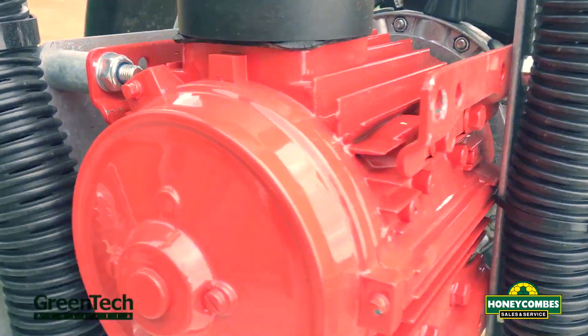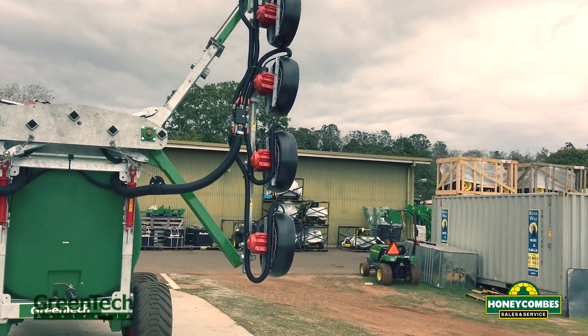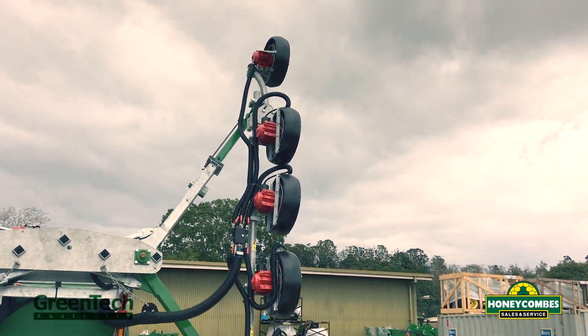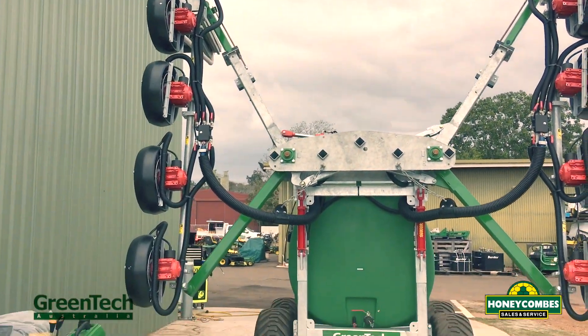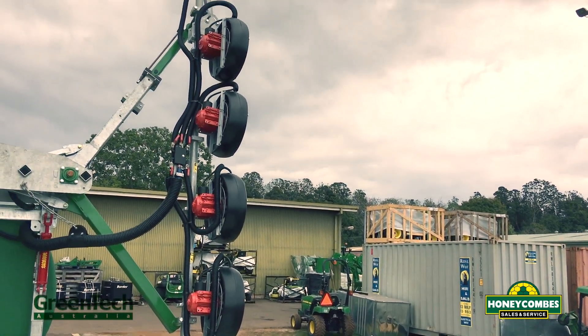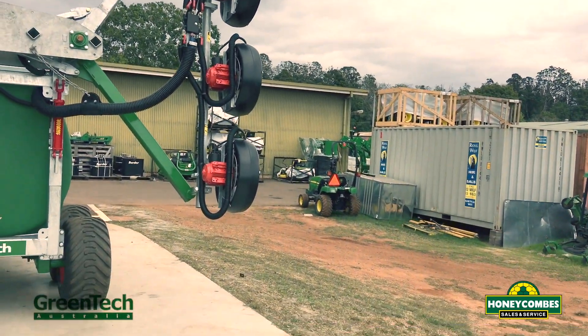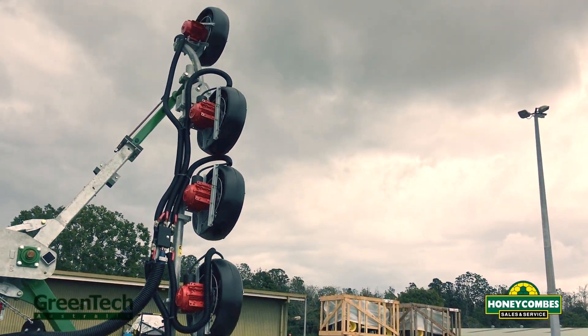Easy to replace on the chance it does burn out. As you can see, this is a 10 head so it's five either side. You can spec them up to have six or seven depending on tree heights, and also a bottom one can be added to get underneath and blow back up onto your trees.